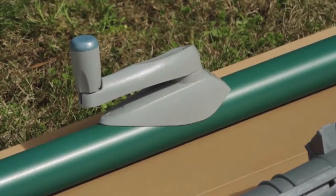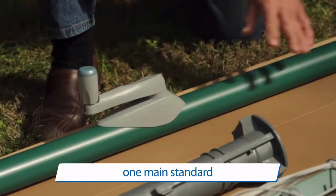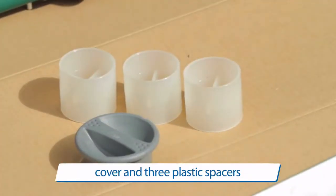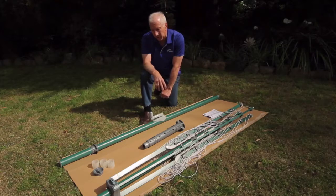The Hills Rotary package comes with three main components: the ground socket, the main standard, and the head assembly. There are three plastic spacers that go inside the socket to allow the clothesline to be extended if the person using it is tall.